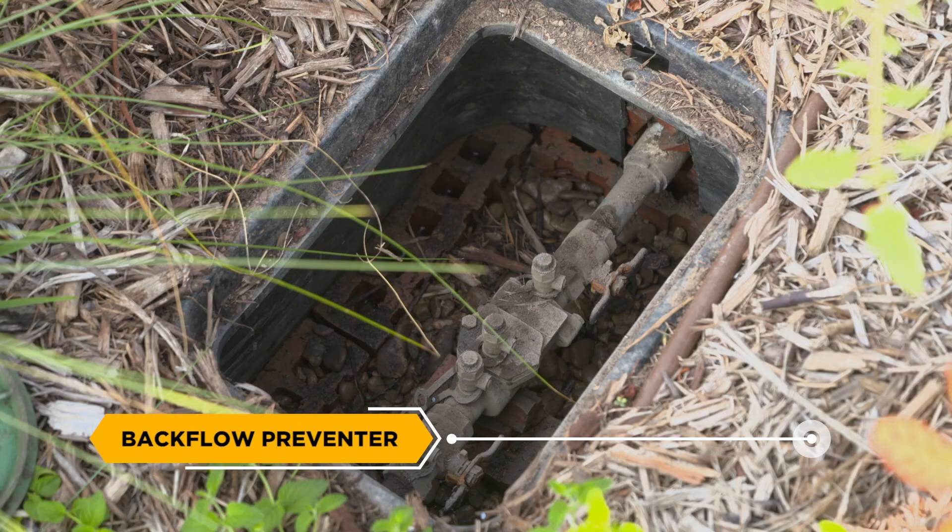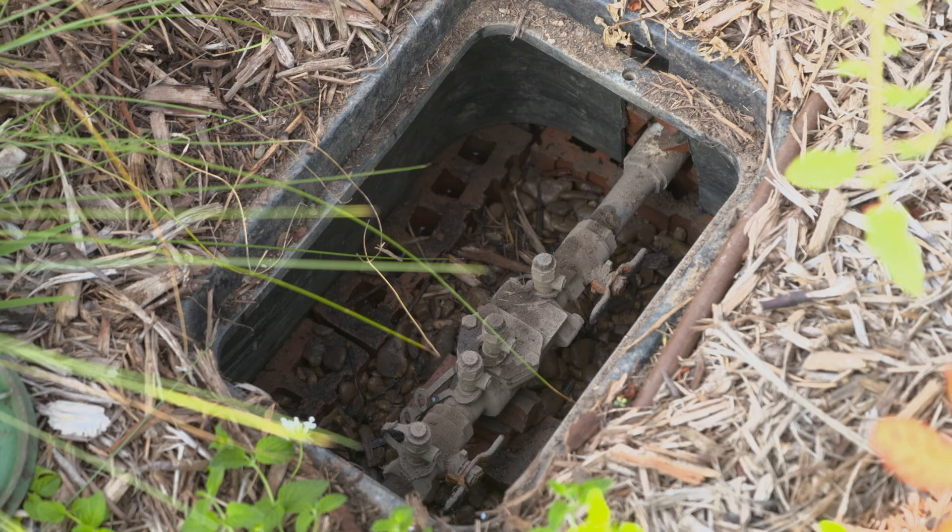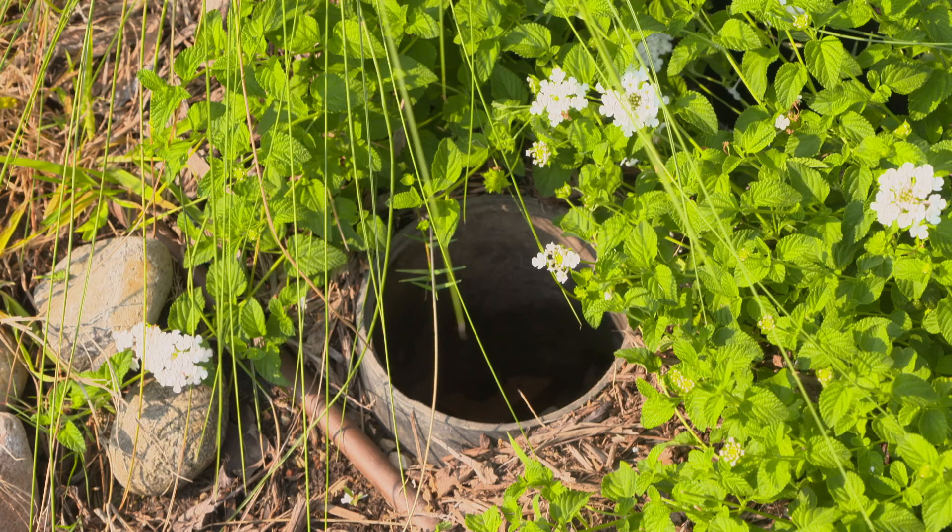Backflow Preventer: The mechanical device that protects the potable water supply from potential contamination from irrigation water. Consult local building codes for specific regulations in your area.